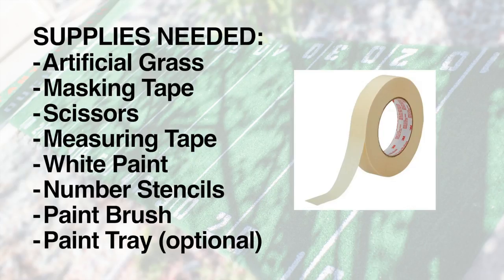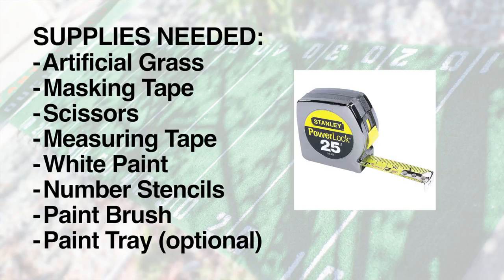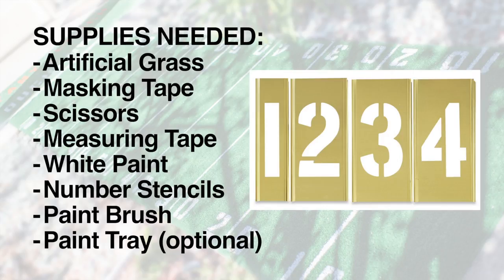You're gonna need masking tape, some scissors if you need to cut the rug after the store cuts it for you, some measuring tape, and white paint. I would recommend getting the absolute cheapest white paint possible. Don't get any that's too shiny — that's just not the look we're going for. If the rug is gonna go outside and you want some protection against weather, get some more expensive exterior paint. You're also gonna need some number stencils and of course a paintbrush.